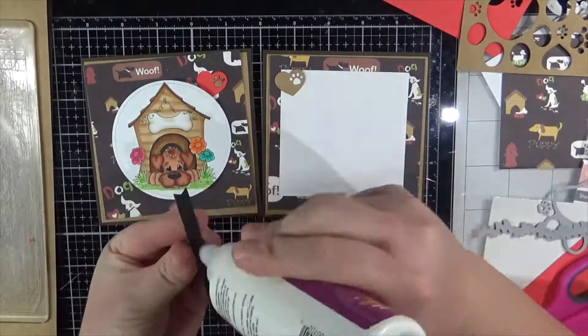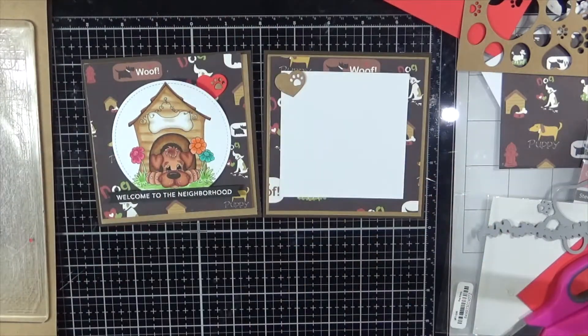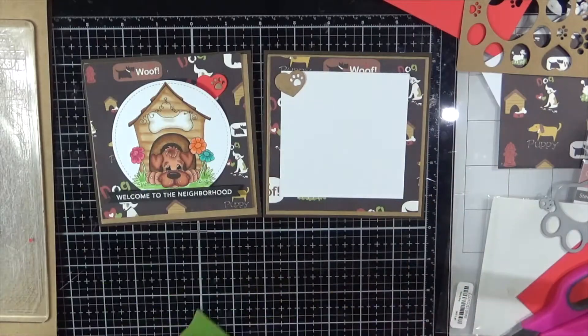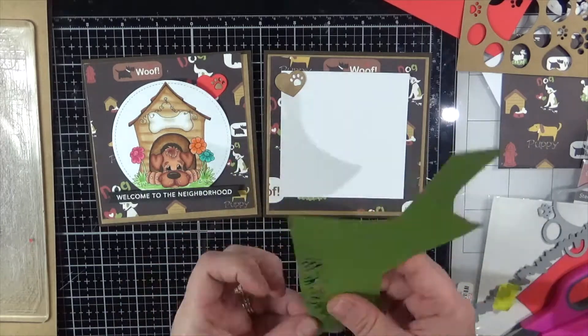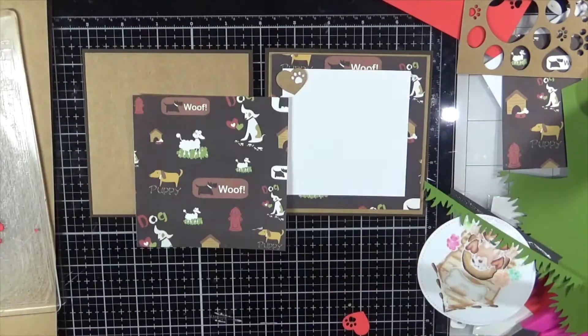Here I'm using a My Favourite Things die — this is the Paw Prince — and I'm also using the Grassy Fields die to create a strip of grass. I did run that die set through twice, once with the craft cardstock and once with some red cardstock, just so that I could inlay those little bits and pieces.